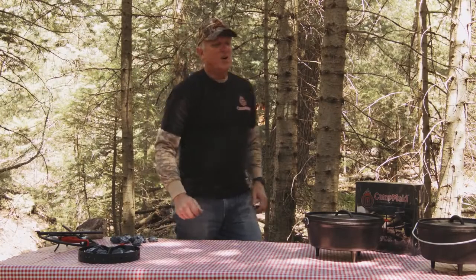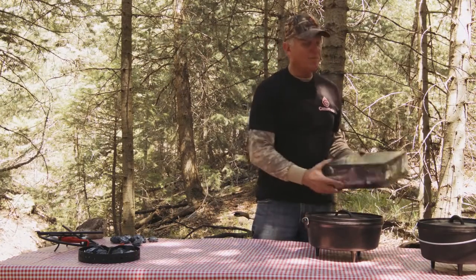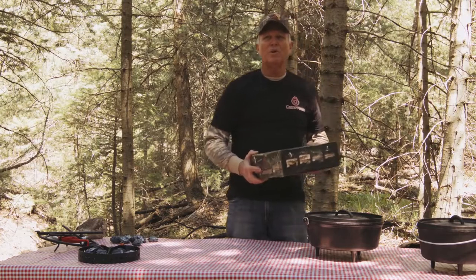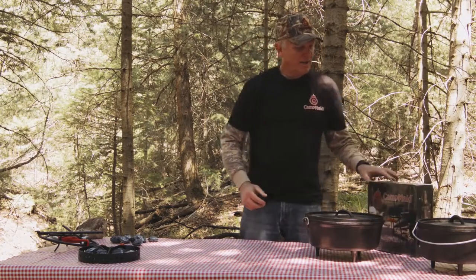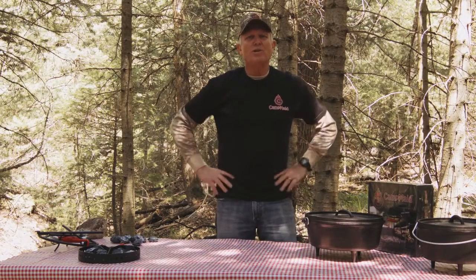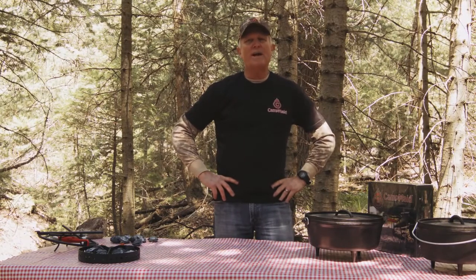Hello. My name is Ken Yochum. I'm the owner of a company called Campmade. Campmade has a couple of pretty cool multi-purpose tools for Dutch oven cooking. I've been camping and out in the outdoors my whole life, and one thing we realize — we all cook different ways, from backpacking to road to trailer camper motor home. But a real popular way, and getting more popular all the time, is Dutch oven cooking.